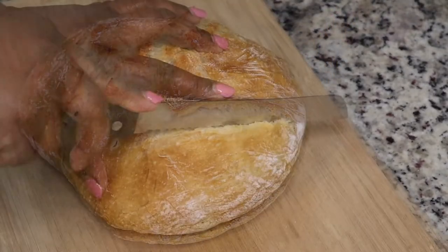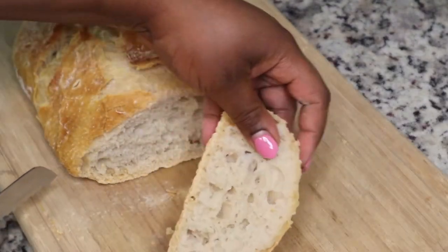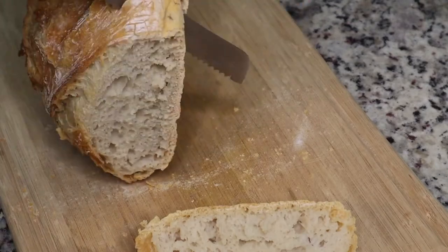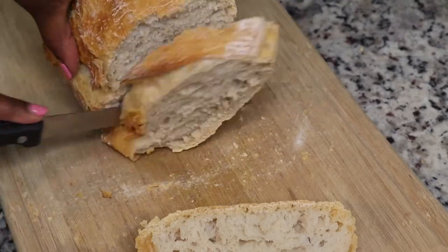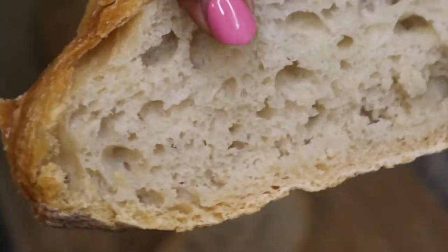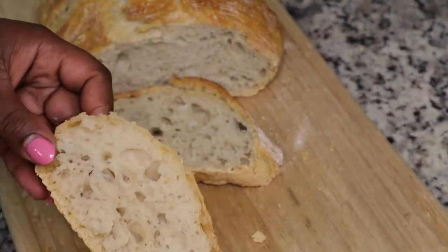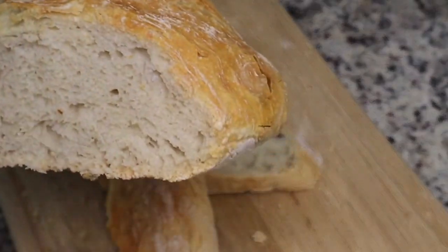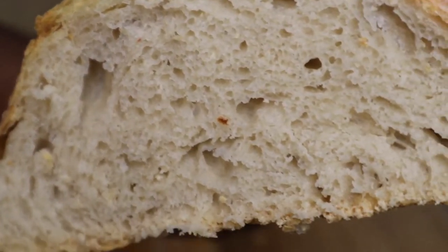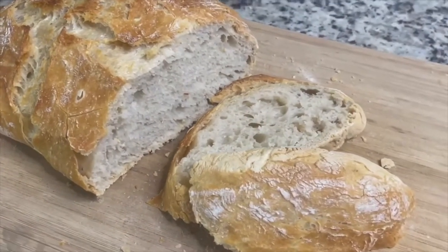Now I'm gonna cut a few slices. This bread is so delicious — it's nice and crispy. You can make a sandwich, put some butter on it, whatever you want. It's really good and really simple. All you need is a dutch oven, some flour, salt, and some yeast and you have homemade bread. I hope you guys enjoyed this recipe — please like, share, comment, and subscribe. I'll have the ingredients and the dutch oven link in the description box below. See you next time, bye!